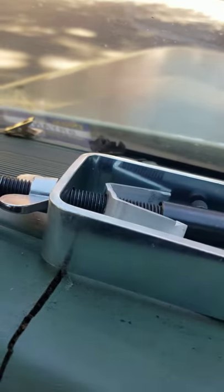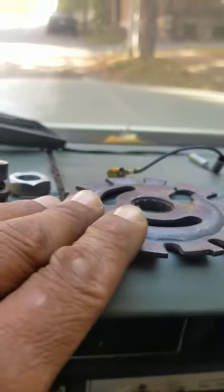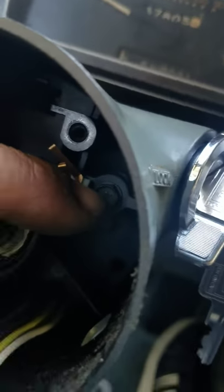1985 Chevy Impala ignition change. Break the steering wheel down. We need this tool to remove the steering wheel pressure plate, and this is the screw you're looking for — it's an eight millimeter, and that unlocks the ignition.